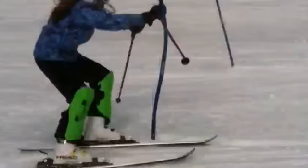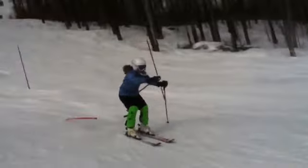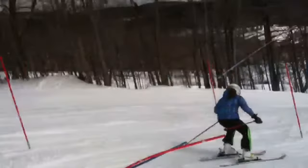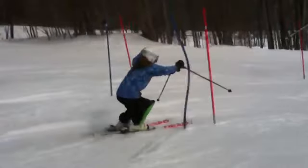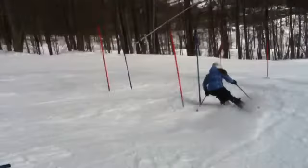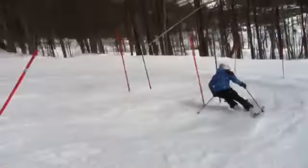Coming in here, the flush started with the correct hand — your right hand — but one of the more important things on flushes or any combination is a strong exit. You had your hand in position; this particular one it should have been the right hand, which you used. We should have kept that up high and cleared those two poles for a strong, tight exit.